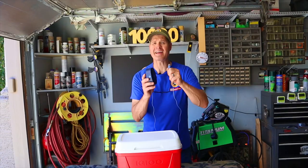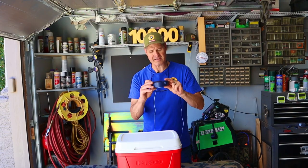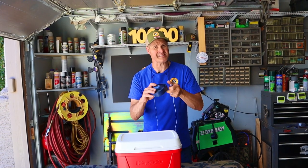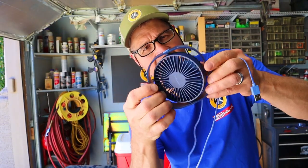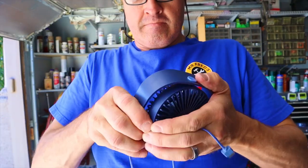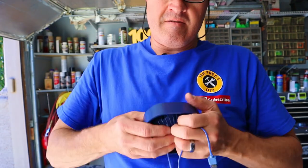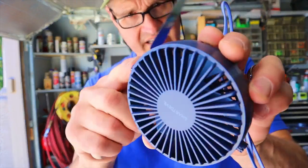The fan I selected for today's video is a USB fan. I picked this one because it's got three speeds and it'll plug right into your car. To get this fan out of its little bracket, I'm just going to give it a big squeeze.